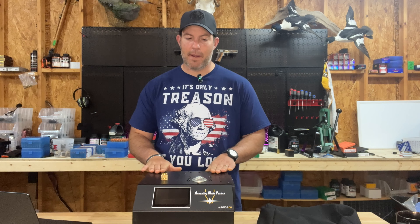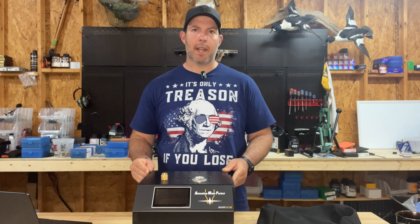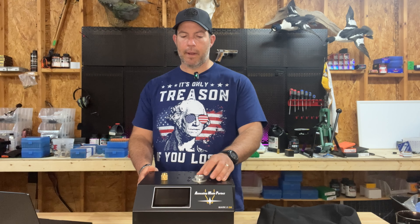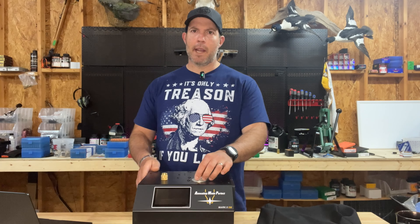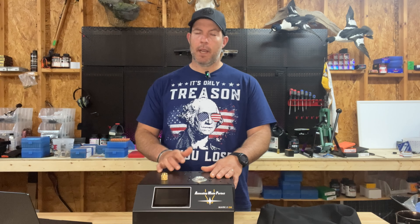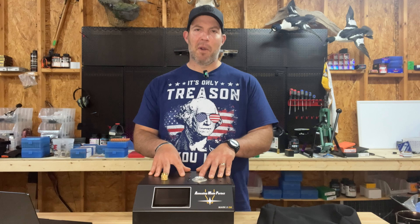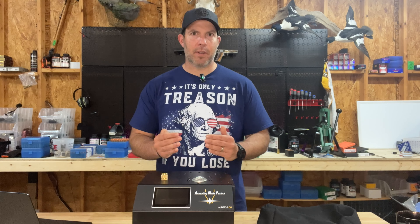Now let's get into the AMP Mark II DB annealer itself. I didn't have the previous version, but apparently that one requires you to manually key in the specific code every time. The first thing I noticed was the setup was very easy with a nice, easy-to-understand manual. You have to put your pilot in — which you need to order specific to the type of case you're going to load so it holds it properly — then go on their website, find the code you need to put in for your brass. It will do an analysis on one sacrificial piece of brass, and then you get your specific code.